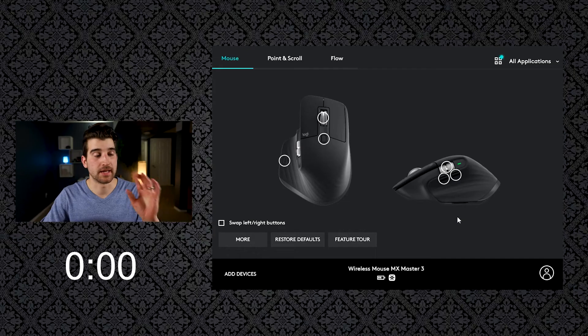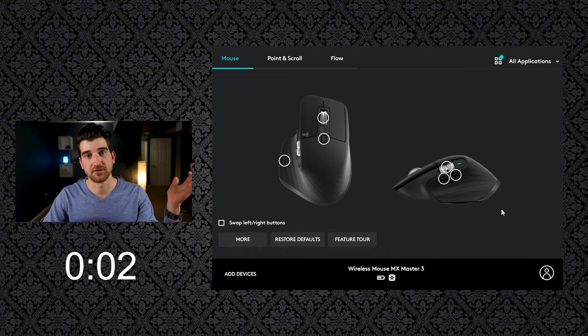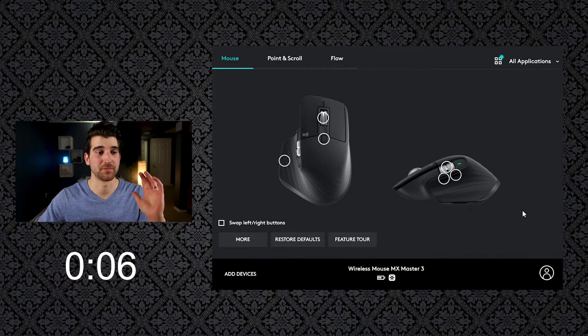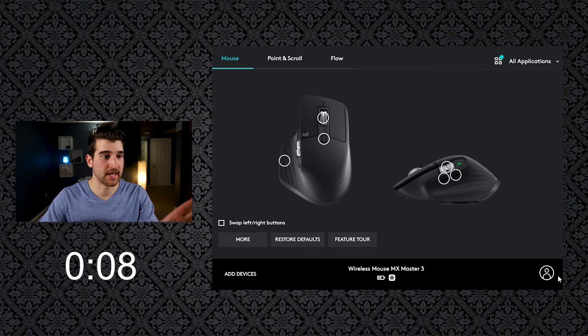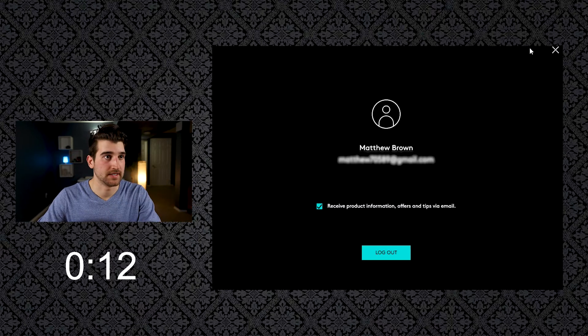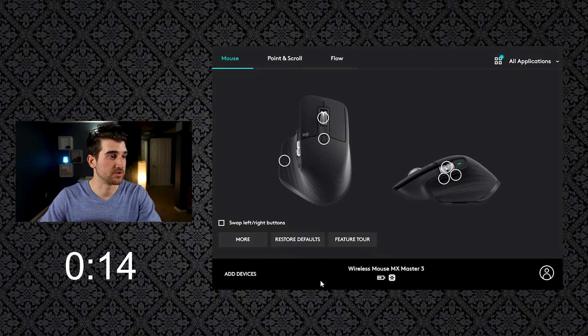So we'll get right into it. Step 1: simply make sure that you're logged in. If you don't have an account with Logitech, this is not going to work, so go ahead and create an account. Once you've created an account, make sure that you're logged in — it's going to be super simple.